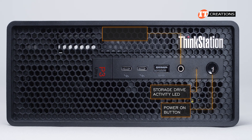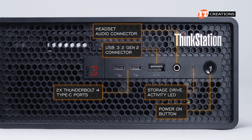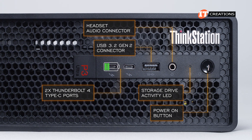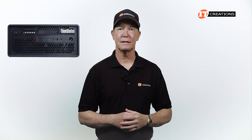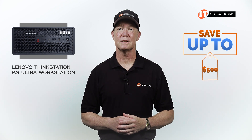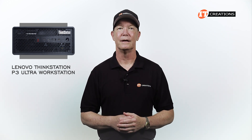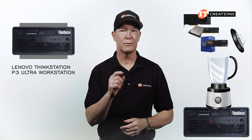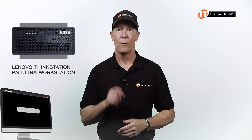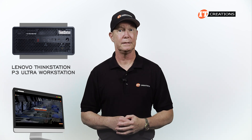On the front of the system: power-on button, headphone jack, a USB Type-A port with 10 gigabit per second data transfer rate, and two Thunderbolt 4 Type-C ports offering data transfer rates of up to 40 gigabits per second, with one always on for charging. For a limited time you can save up to $500 off a system listed or configured at IT Creations valued at $5,000 or more — just click the link and mention this video when you're ready to purchase. ITCreations.com